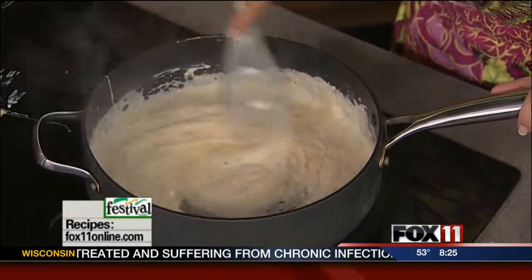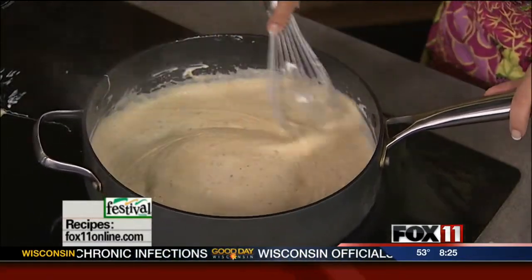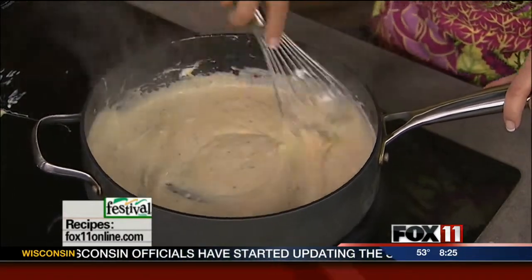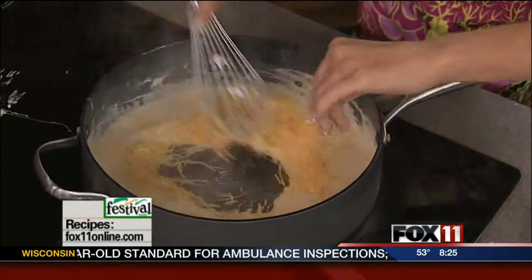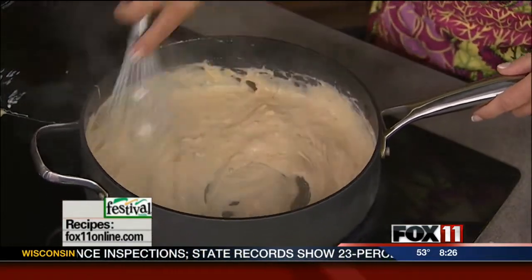We're almost done. What you can do is make this ahead of time and put it in one of those small slow cookers or a fondue pot, and then everybody can just help themselves. This one is a winner. We'll do one more handful of cheese, and if it gets a little thick, you can add a little more beer.